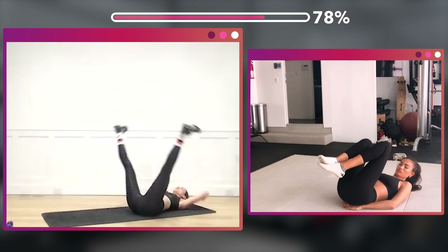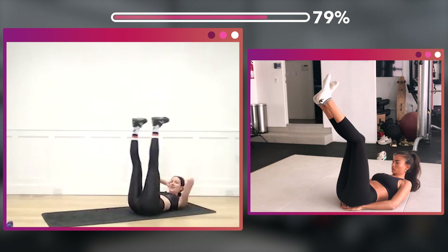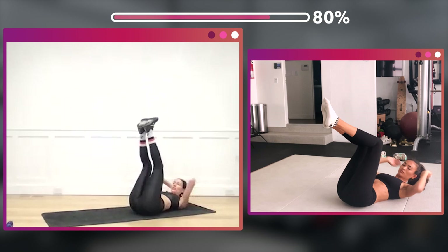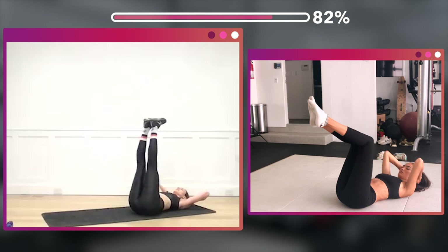Extend those legs up, close on the crunch. One, two, three, four, five, six, seven, eight. Knees in on the crunch — one, two, three, four, five, six, seven.